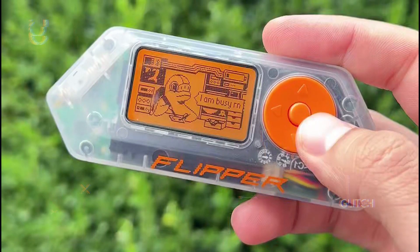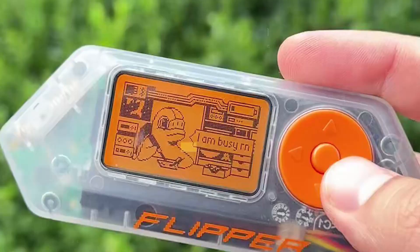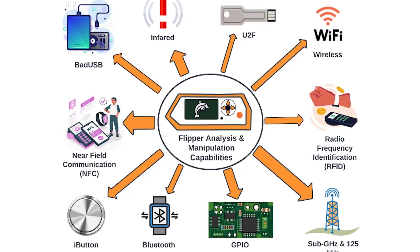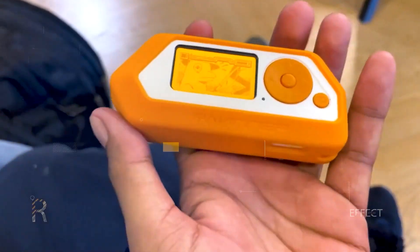Welcome to our channel, where we're about to explore the mind-bending capabilities of the Flipper Zero. Trust me, this is a tech journey you won't want to miss. Today we're delving deep into the world of the Flipper Zero, a multi-tool device with an array of features that make it a must-have for tech enthusiasts and security professionals.